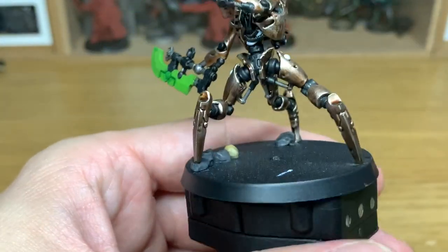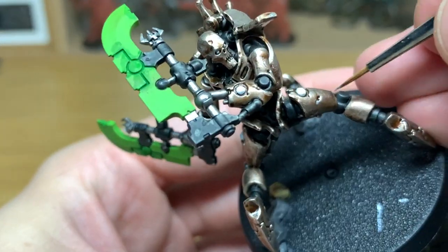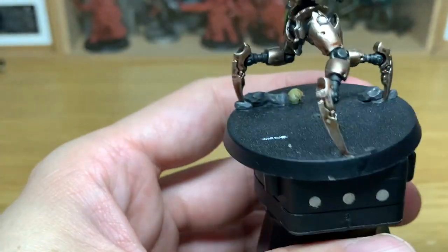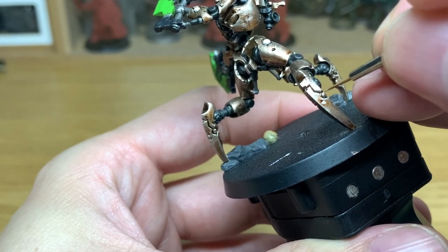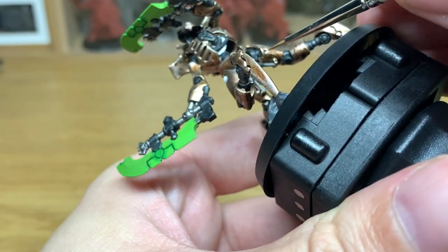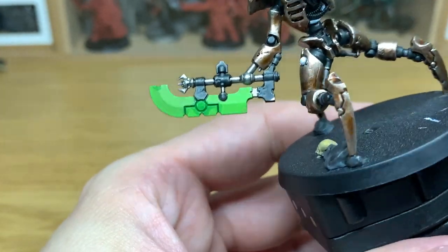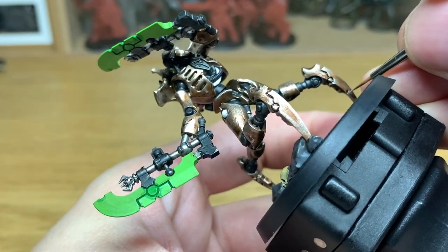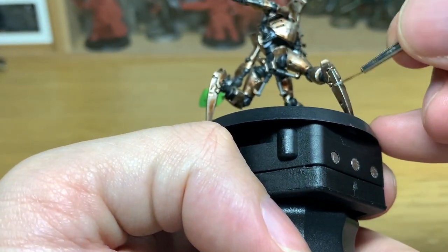Now finally we're just going to use a little bit of Vallejo Modeler Chrome. I'm going to use this to highlight around the edges of some of these little bits of damage and some of the edges, just to throw the catch in the light a little bit more and bring out the detail. We're also going to use this to do some of the little pistons — the little thinner parts that come out when it extends — just to give them a shine.